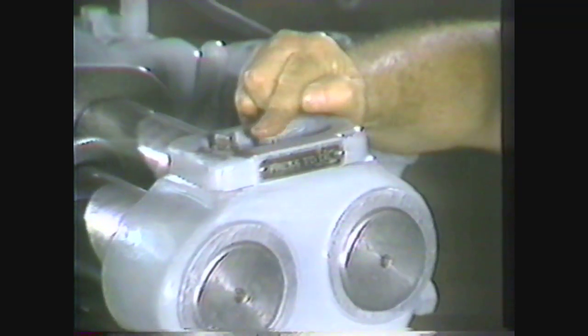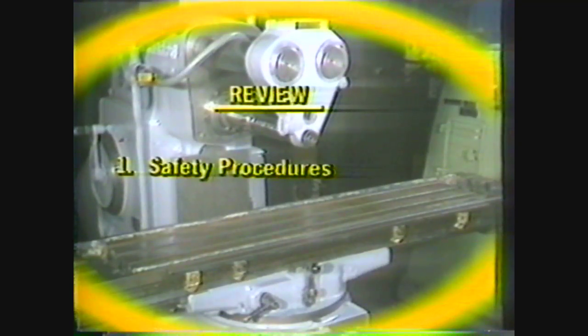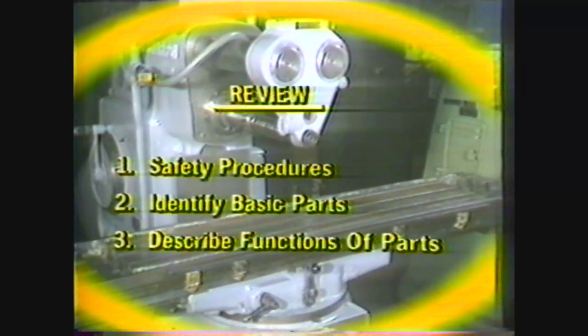The horizontal milling cutter is now set up and ready to machine a work piece. To review: after viewing this videotape you should now be able to write down the safety procedures for horizontal milling machines, identify the basic parts of a horizontal milling machine, and describe the functions of the parts.